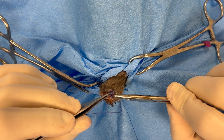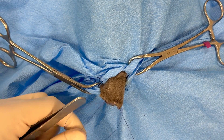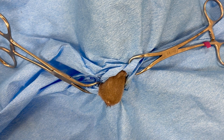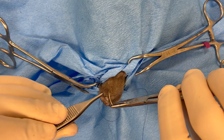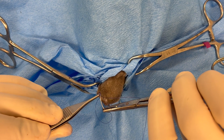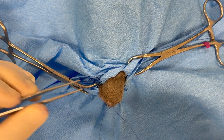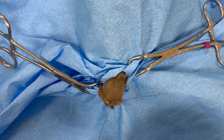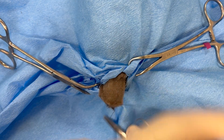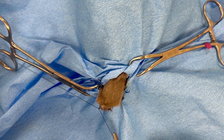For closure we close in two layers: a subcutaneous layer and then a skin layer. For the subcutaneous layer, the knots are buried to ensure no knots are protruding through the incision. An interrupted pattern is used here, but a continuous pattern is also acceptable. And finally, the skin is closed.